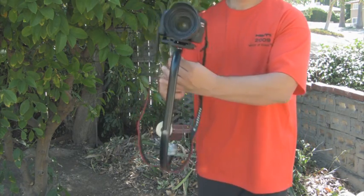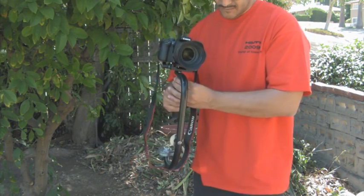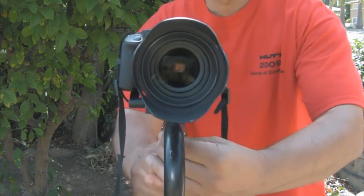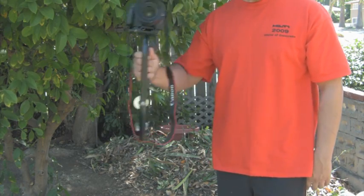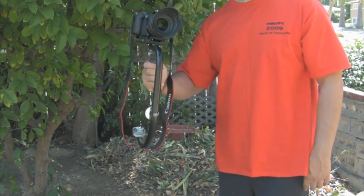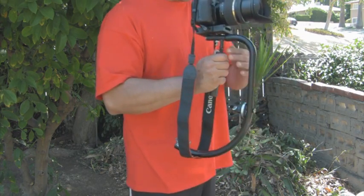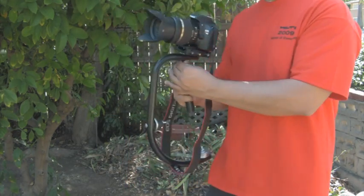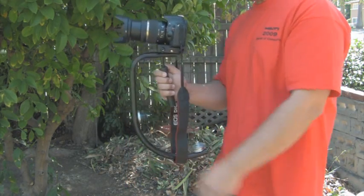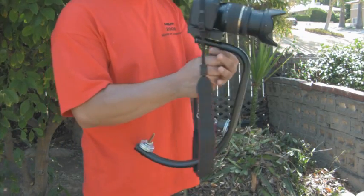With mine, I drilled one hole right towards the middle of the bar, and then one at the bottom. Once I put the release plate on, I guess you can say I got lucky because it balanced perfectly. All I have to do is put the right amount of washers, and then everything else was really easy.